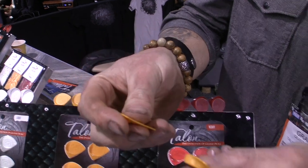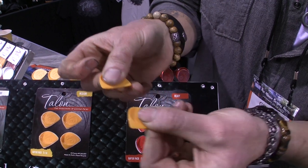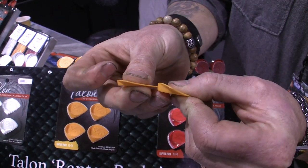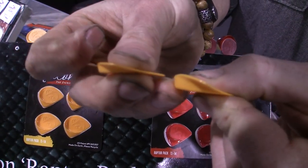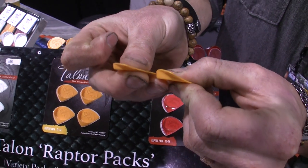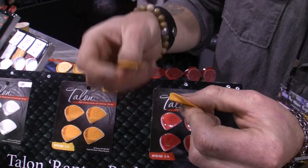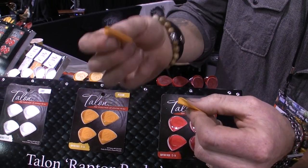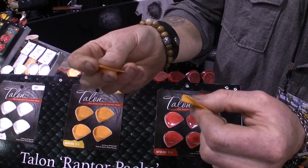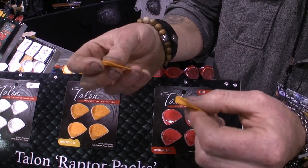Within each of these models there are four different designs that range from T1 up to T4. That Jazz tip becomes progressively more offset as you work through that range. The T1 is very mild and the T4 is very extreme. As you work through this angle change you're going to get a progressively more increased attack onto your strings. Between one, two, three, and four, you've got very subtle nuances that give you an amazing range of control and reaction from your strings.